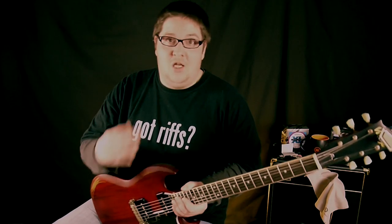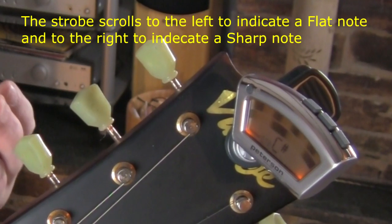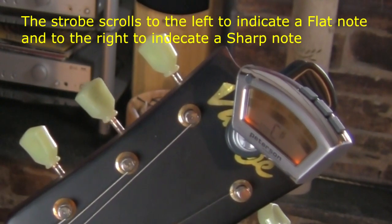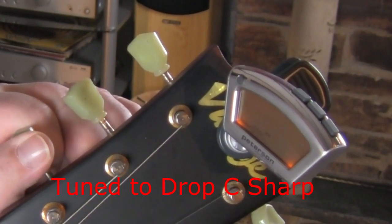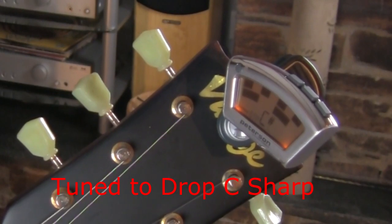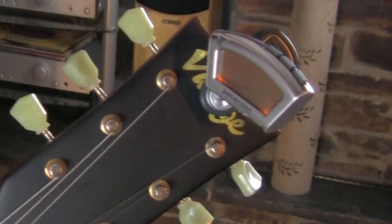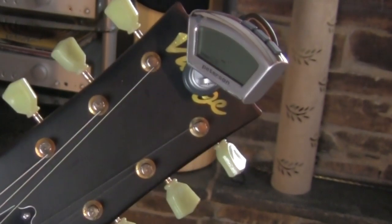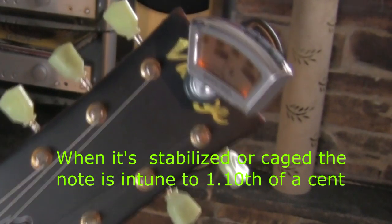We'll take you into a close-up shot. As you can see, the strobe is still spinning, so we're not quite in tune. You can see now it's slowed down and come to a stop and then moved. So that means that that string's in tune.